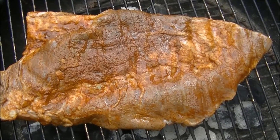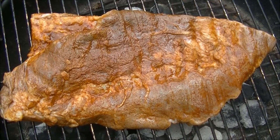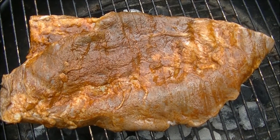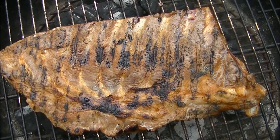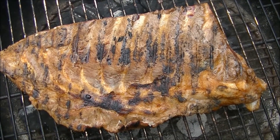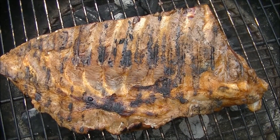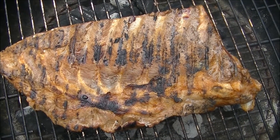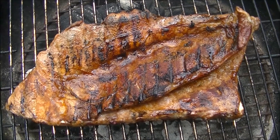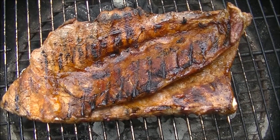Let's go check some out on the grill. Here we have a rack of our barbecue spare ribs on the grill. Got a nice sear on this side, so I flip them over, put another sear on there, and then move them over to some indirect heat to finish them off. Got a nice sear on the other side — now I'm going to move it over to indirect heat and let it finish off for a few minutes.